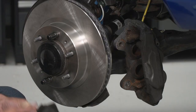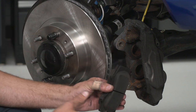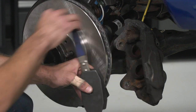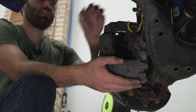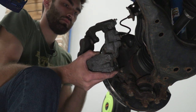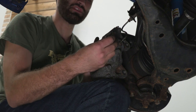Before we reinstall our caliper, we have to compress our pistons to make room for our new pads. We did a pretty good job with our needle-nose pliers earlier, but if you need some extra space, throw your brake pads back into your caliper and use a spreader tool — put it in between our brake pads and crank it round and round until it compresses all the way. Now we can reinstall our caliper: pull it off our hanger, put it back into position, and reinstall our 17-millimeter bolts.